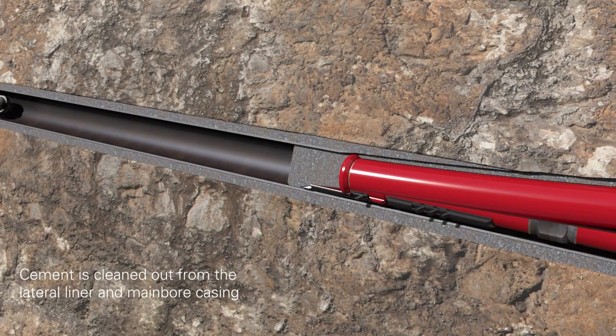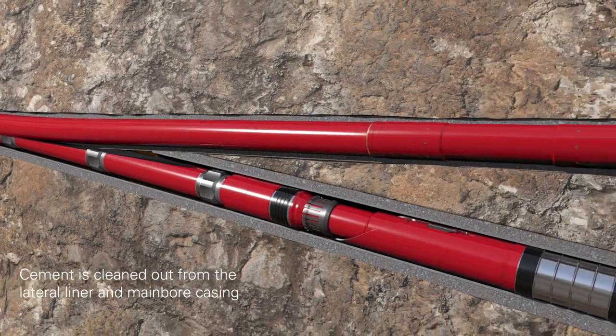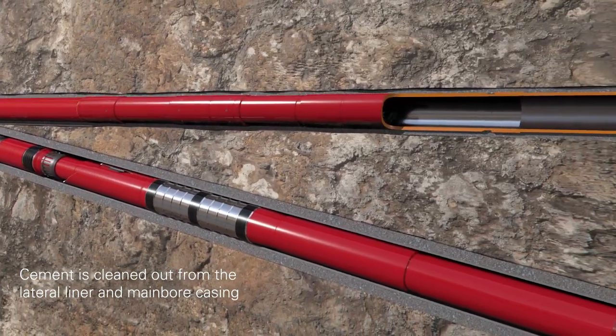Cement is cleaned out from the lateral liner and main bore casing. Clean-out trips can be done on a combination string to reduce trips.